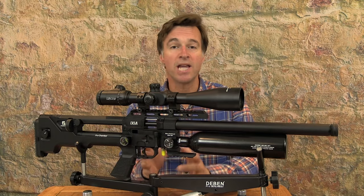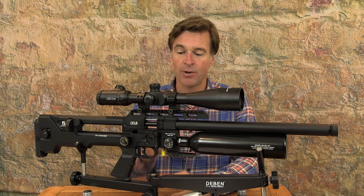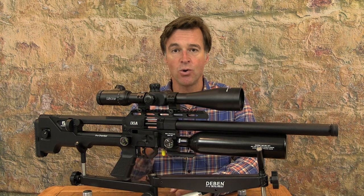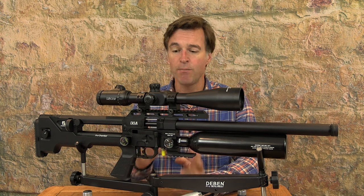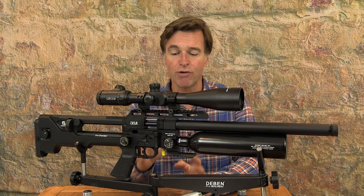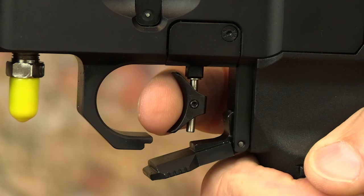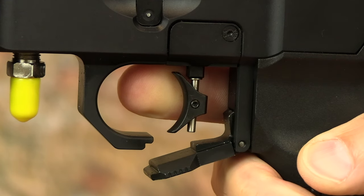Triggers can be a weak point on bullpup air guns, but I was pleasantly surprised with this one. I really like the match-type trigger blade, which can be adjusted for height and angle. The actual two-stage mechanism can also be adjusted should you want to tinker with it. Out of the box this one was actually pretty good — both stages are pretty short, but there's a clear stop after the first stage, and the second-stage break is clear and predictable.